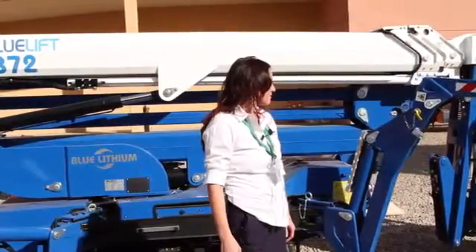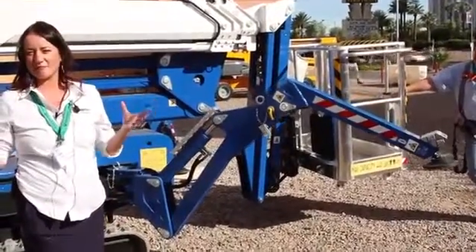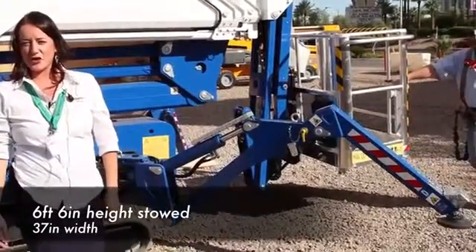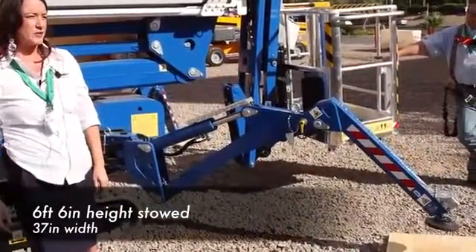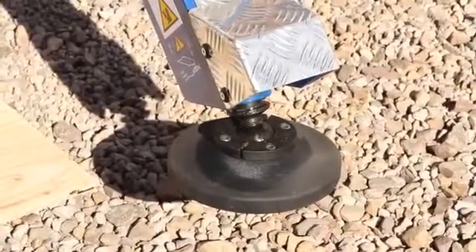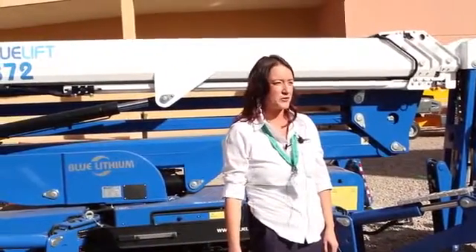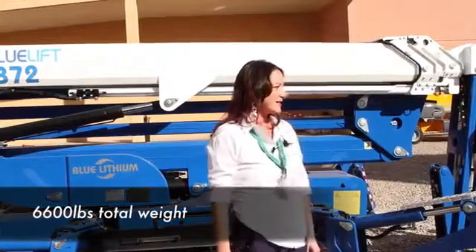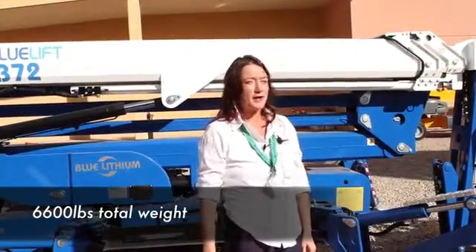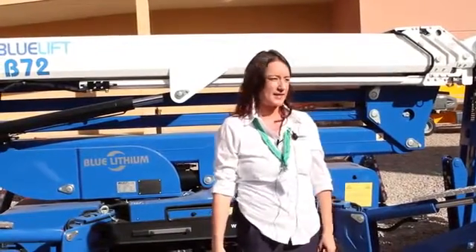Its most prominent feature is that it's ultra-compact. When it's stowed, it's only six feet six inches tall, so it'll go right through a double door. It's 37 inches wide. Coming up in the next couple of months, it's actually going to be 35 and a half inches wide, so it will go through a single standard door. It weighs 6,600 pounds and is by far the shortest in its class — only just short of 15 feet long when the basket's removed.